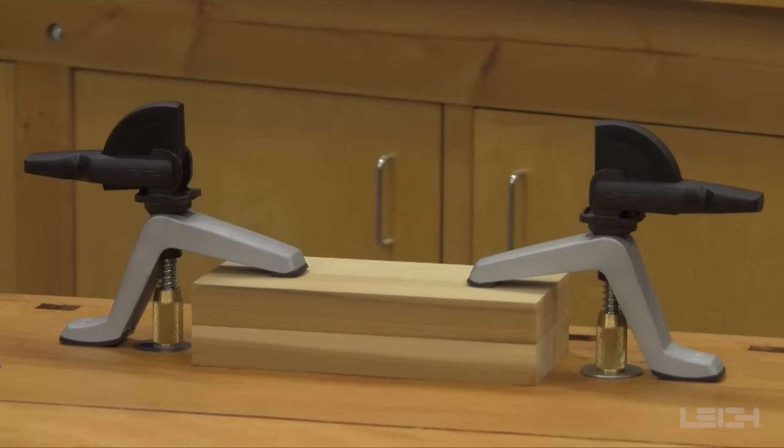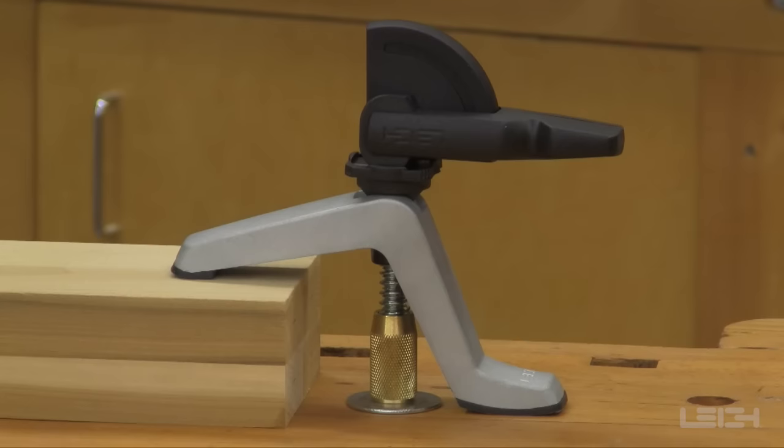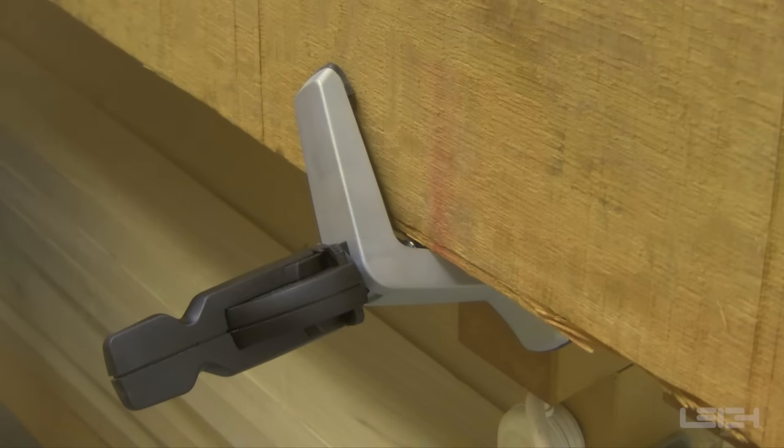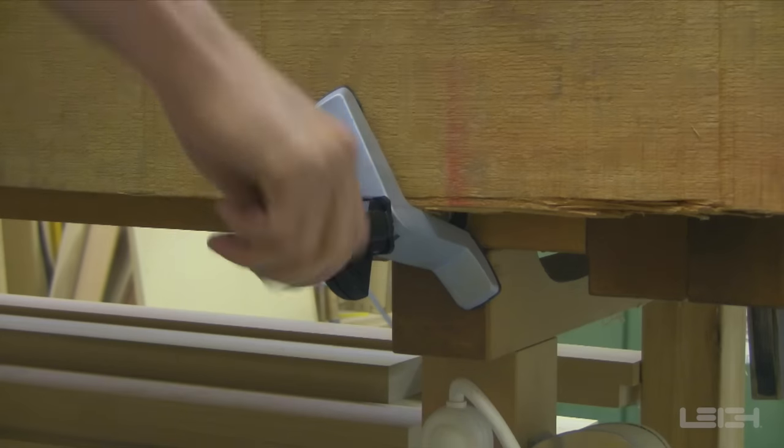The bench and surface mount clamps can be used simultaneously. The superior strength of the Leigh hold-down clamps makes it possible to clamp almost anything that needs to be held securely in place.